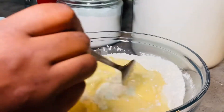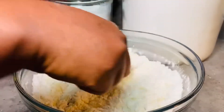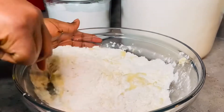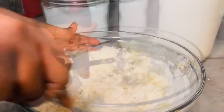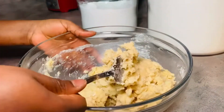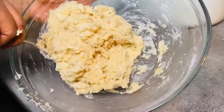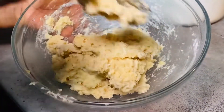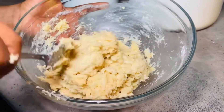I'll use the same fork to just mix it up well, and the mixing process doesn't take too long — it's very easy. As you can see I'm all done mixing it up. You want this kind of consistency: you don't want it too loose, and again you don't want it too dry, just as you're seeing it in this bowl.